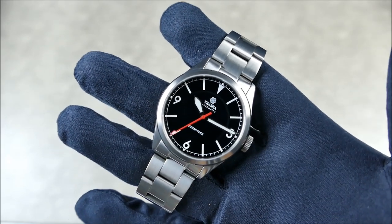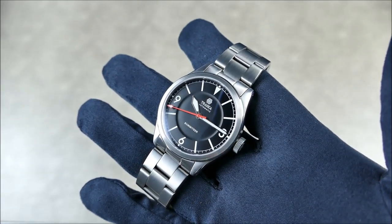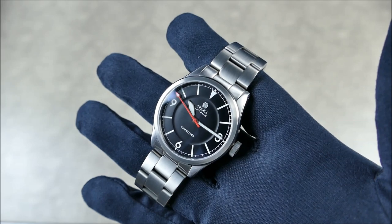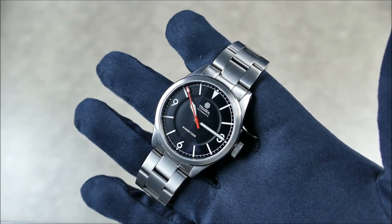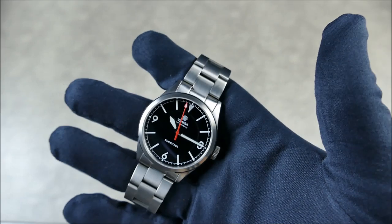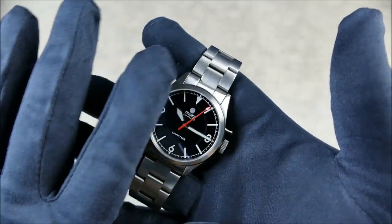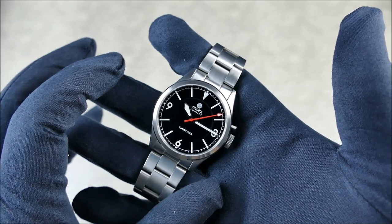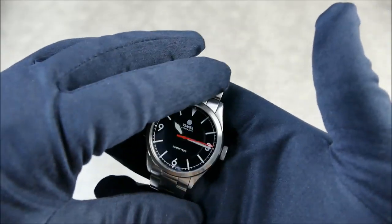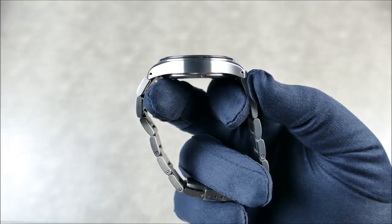This charcoal black dial is reading super black right now, but give it a little light and you can see it takes on some life and dimension. You get visual interest with that nice multi-dimensional plane from the inner lower section - which they didn't have to do, but I'm glad they did. This is only a 38mm watch, but the dial is so expansive that it wears larger visually, while on the wrist it's perfect at 38mm.